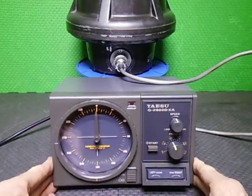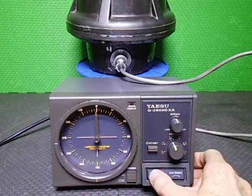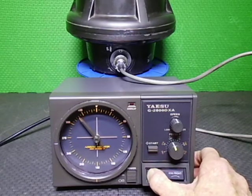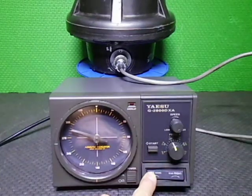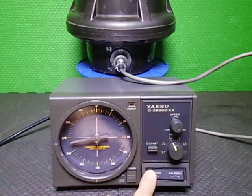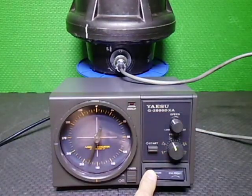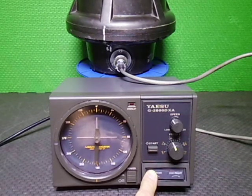We're sitting at north at the present moment. This one is set up to do rotation from north down through to south on the CCW side. We can adjust the speed, and it has slow speed shutdown as well. We come around here, slow it down a bit, and the limit switches will take over exactly at south.